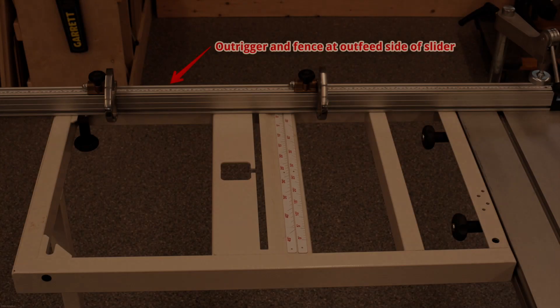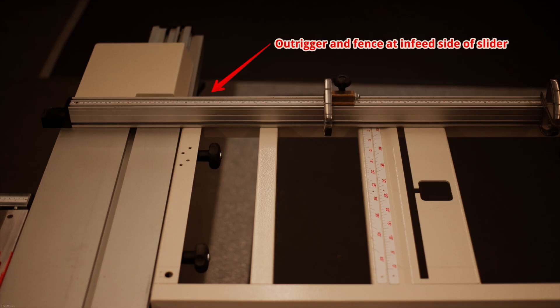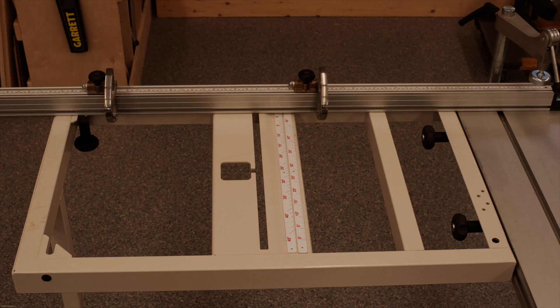The cross-cut fence attaches to the outrigger. The outrigger can be positioned anywhere along the slider. I'll show two examples where it's at the outfeed side of the slider and the infeed side. The stops on the top of the cross-cut fence allow you to make very accurate cross-cuts.